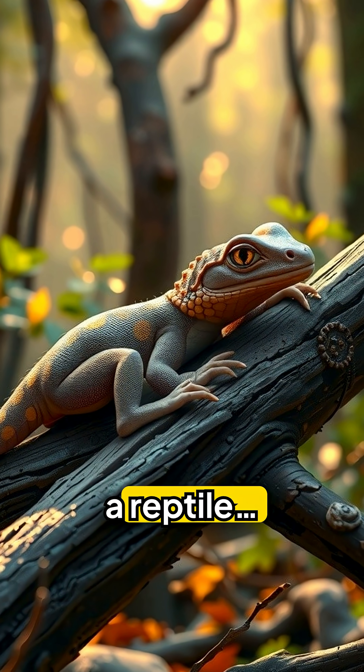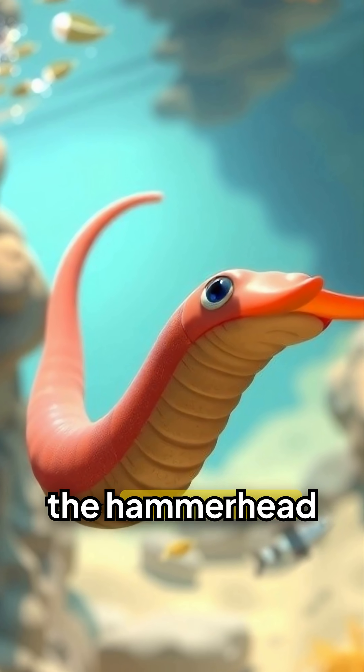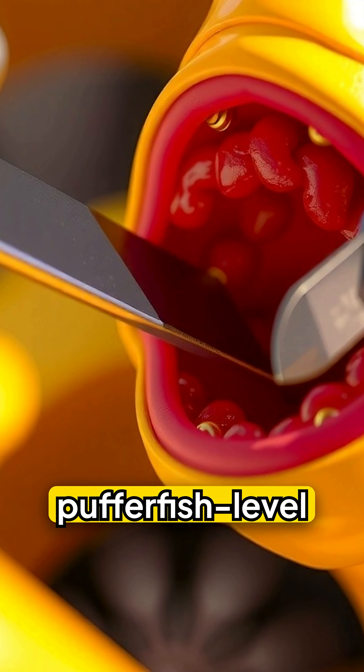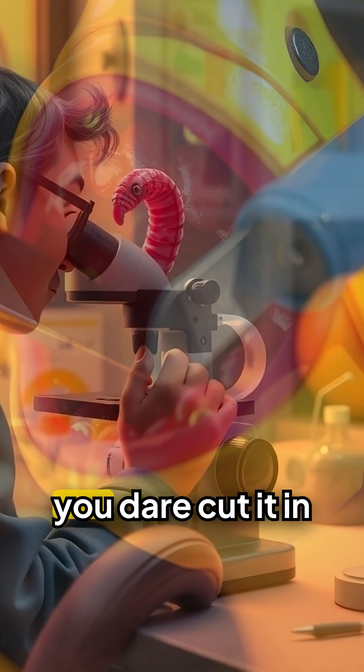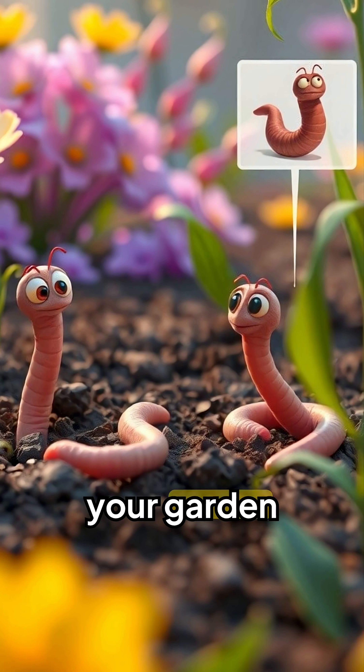What looks like a painted belt from a reptile is actually one of nature's strangest predators: the hammerhead worm. It grows a foot long, secretes pufferfish-level toxin, and can clone itself if you dare cut it in half. Brace yourself — this isn't your garden worm.